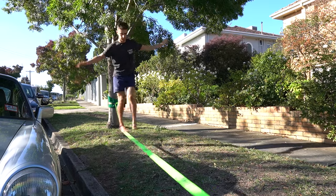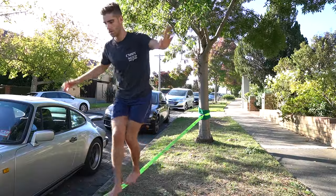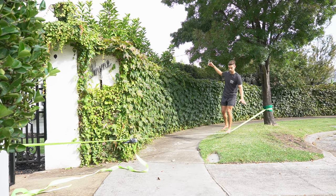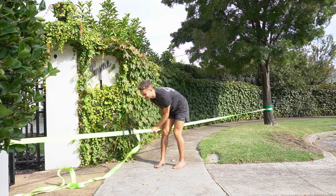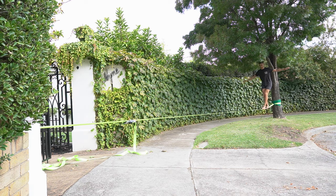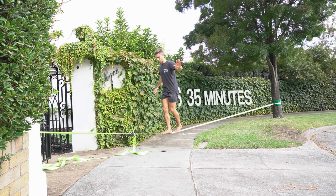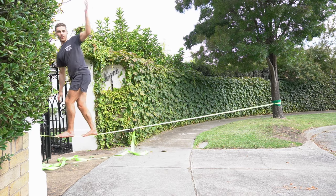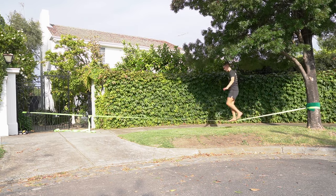Day two was more of a struggle as it was super windy and I could barely get past the first two metres. After around 30 minutes of practice and landing badly on my foot, I decided to stop for the day. Then on day three, I realised my balance was muscle memory and started going further along the line. And over two hours, with many close yet so far attempts, I became super, super focused — and I absolutely called it. And just for safe keeping, I did it again.